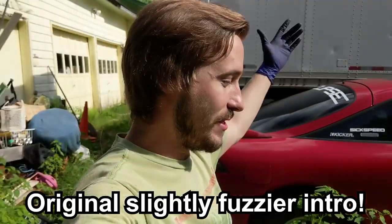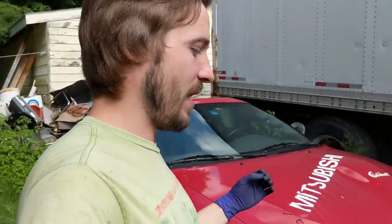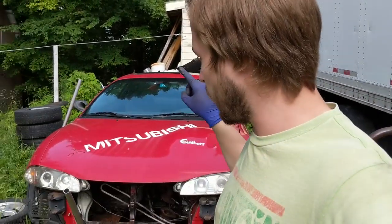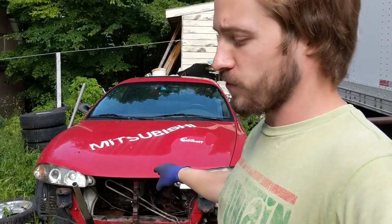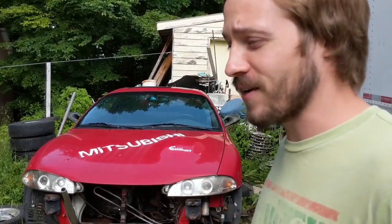What is up, 802 Garage? The sun just came out, which must be a good sign. We are getting so close to starting this DSM again, and also close to time for me to get a haircut and a shave. The plan for today is to put in the axles, the transfer case, the lower crossmember, and hopefully the starter. And then we are almost ready to start this thing.